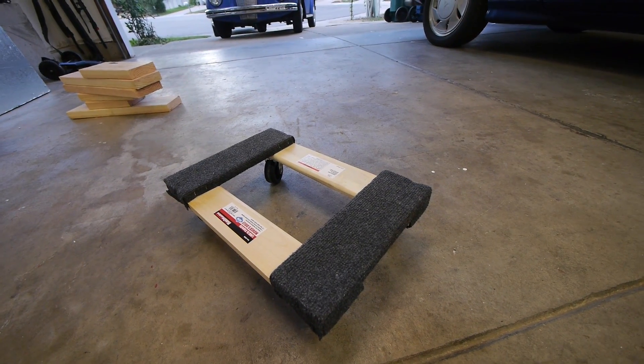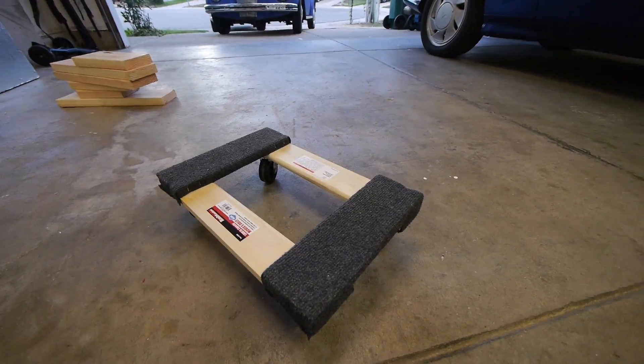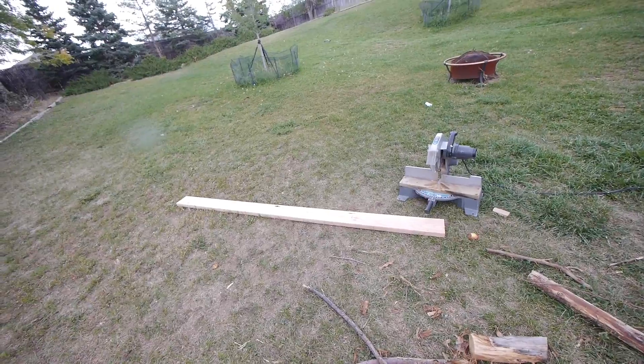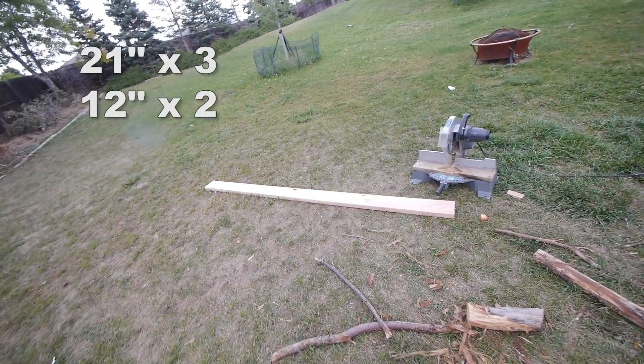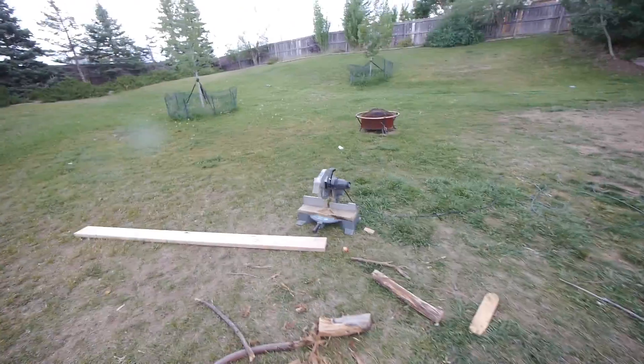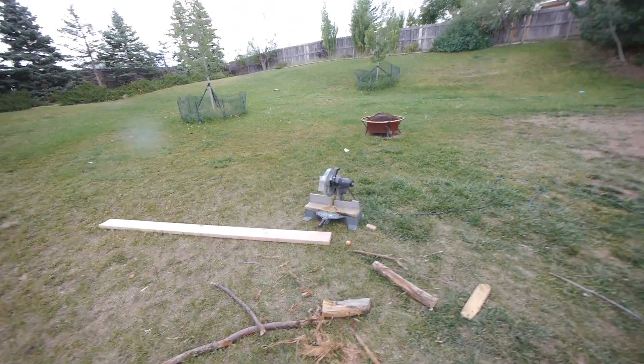First thing we're gonna need to do is cut up an eight-foot long two by six in a bunch of different sections. We're gonna need three 21-inch cuts, two 12-inch cuts, and then a six-inch cut. I'm doing it in the backyard because I'm already back here making a mess making a firewood holder, so I'm all set up and ready to go.